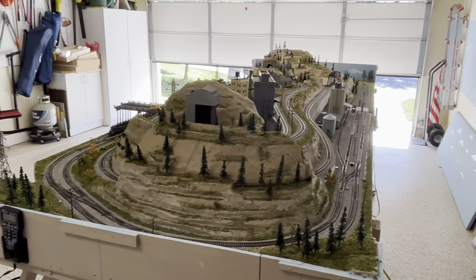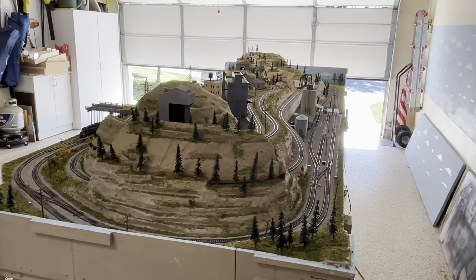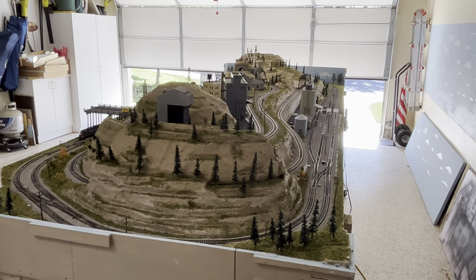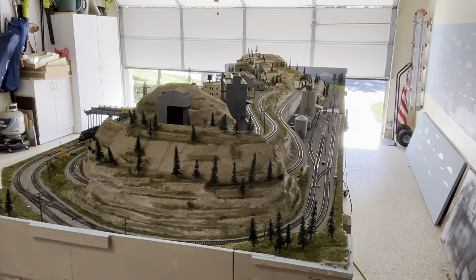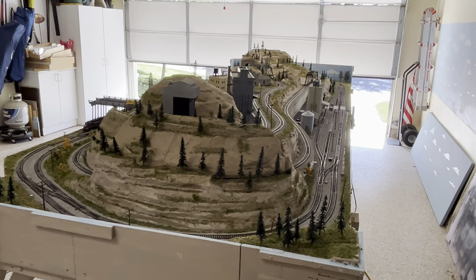Hello, model railroad fans. I had a viewer ask for an overview, a total look at the layout. I put out a lot of videos as I built this, but they're kind of piece by piece — doesn't really show the whole thing. So I'm gonna walk around, show the whole thing, and talk about it.